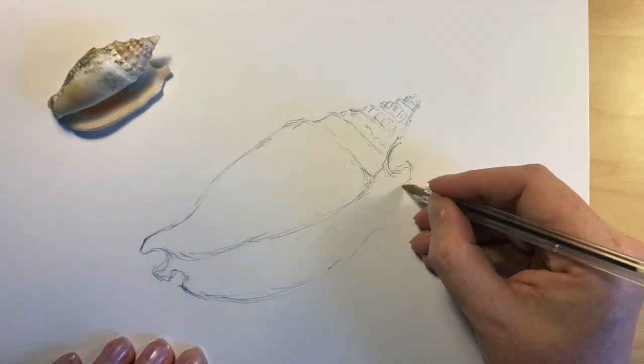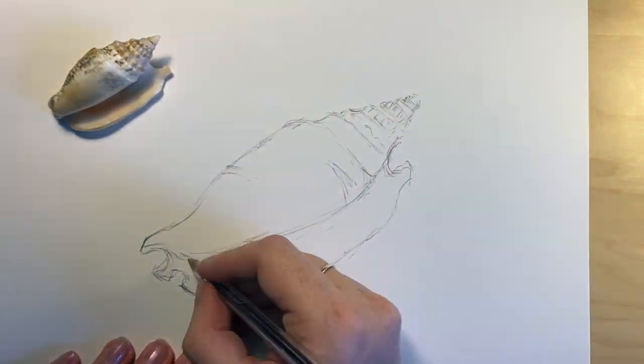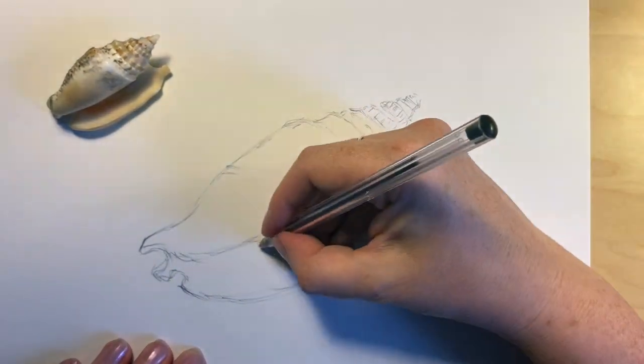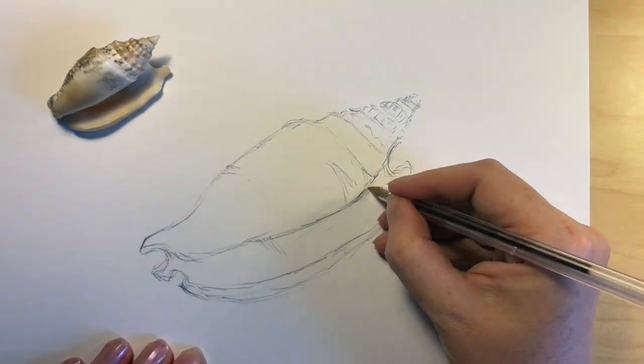I am using a bic biro. Actually the quality of the biro matters. You will have used biros that have sort of bobbles of ink that end up going onto your page and smudging. So the quality of the biro is quite important for this drawing.